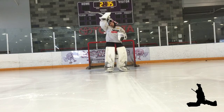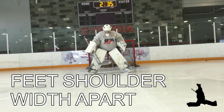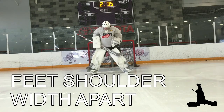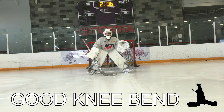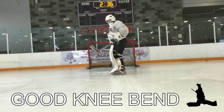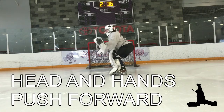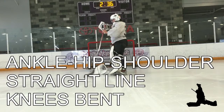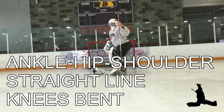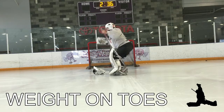First up is the ready position, our basic stance. You'll notice here our feet are a little bit wider than shoulder width, just outside the shoulders. Good knee bend, squatting down into an athletic position, with our hands out in front of the body. Here from the side angle, you'll see a good, nice deep-bend athletic stance. The hands are pushed out in front of the body, cutting down the angle. Our ankles, hips, and shoulders should be in a straight line, with our knees pushed out forward, creating our weight on our toes.